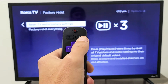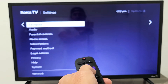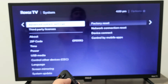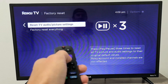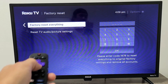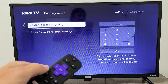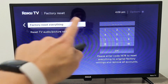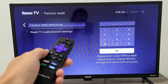Grab your remote, press the home button, go down to Settings, move right, go down to System, move right, go down to Advanced System Settings, move right to Factory Reset, then move right again. You'll see Reset TV Audio and Picture Settings — go down one more to Factory Reset Everything. Keep in mind you will lose all your Wi-Fi passwords and settings. Once done, it will be as if you just bought the RCA Roku TV brand new and took it out of the box, and you'll need to go through the setup. To proceed, enter the four-digit code shown on screen, click OK, and let it complete the factory reset.